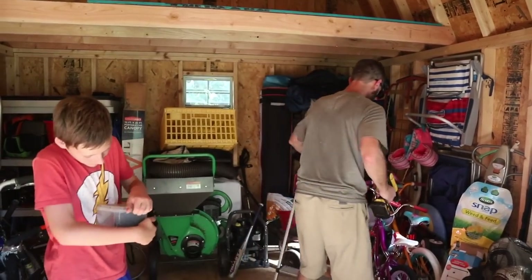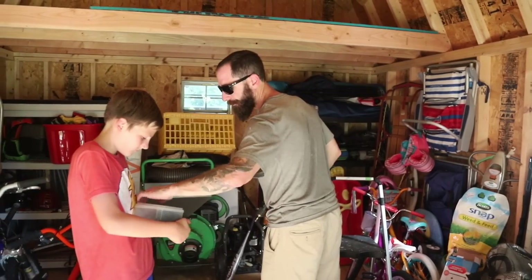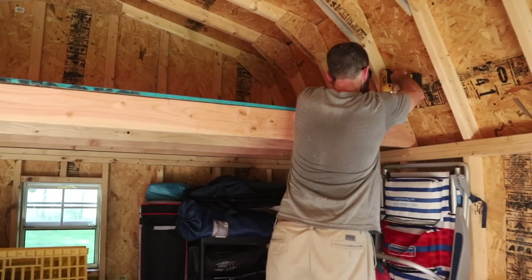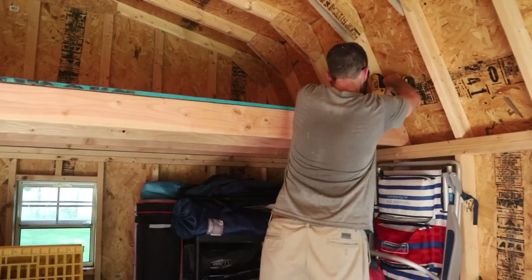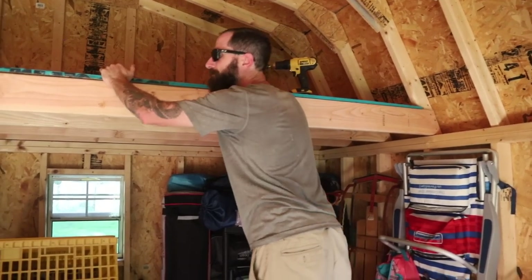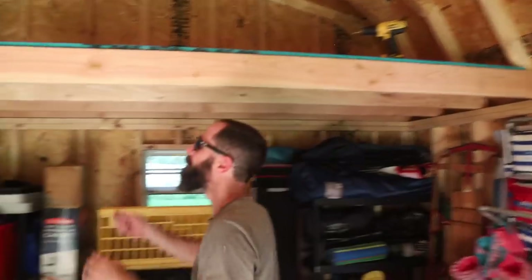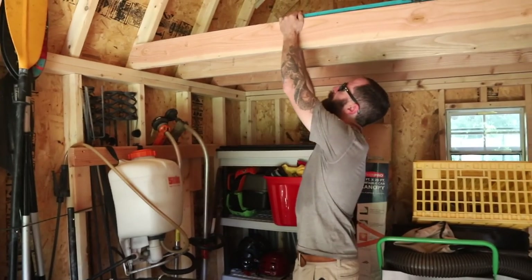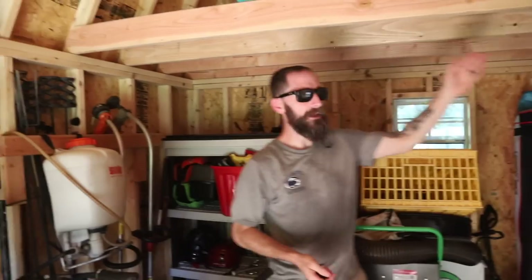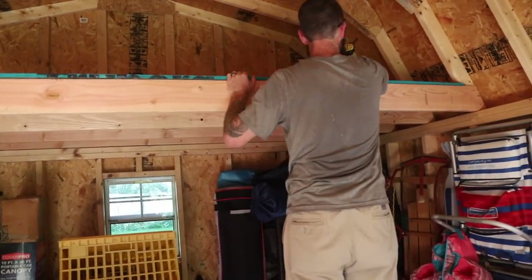What do you think, Court? This in the barn? Yeah, this will be great. This was like a dry run for putting one in the barn. Although the barn's going to have to be a little different because it can't span the whole way — but essentially this is what it would look like. Plus a ladder maybe.